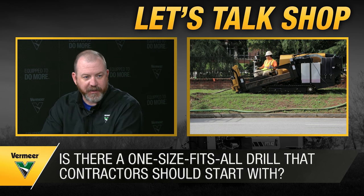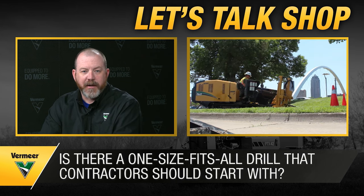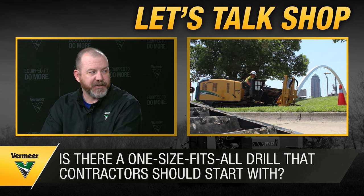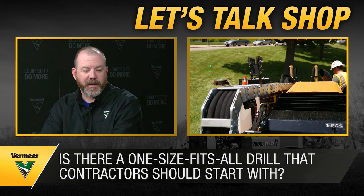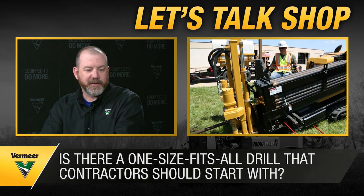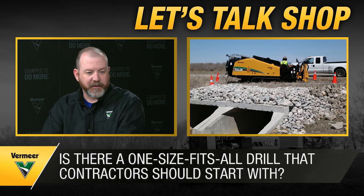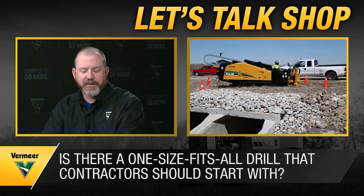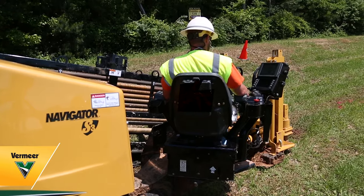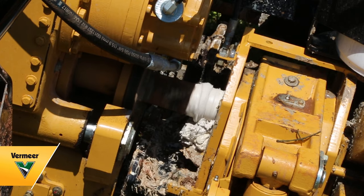For fiber installations, the D8 and D10 are great for tight spaces. The D20 and D23x30 also offer great power in their footprint and carry more rods, so you can cover more distance. With S3 controls, if you have to switch operators from one machine to another, that's a huge advantage as well.